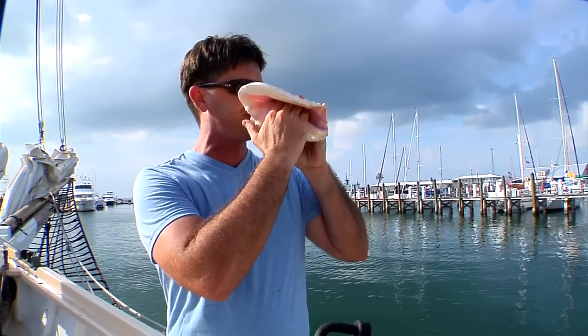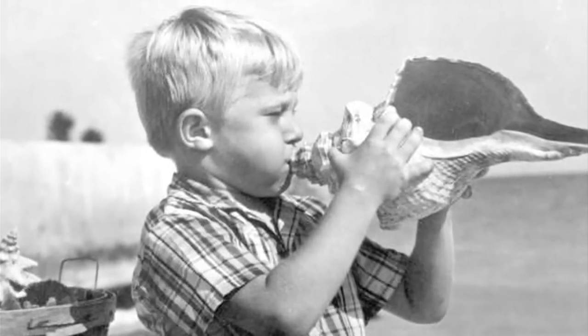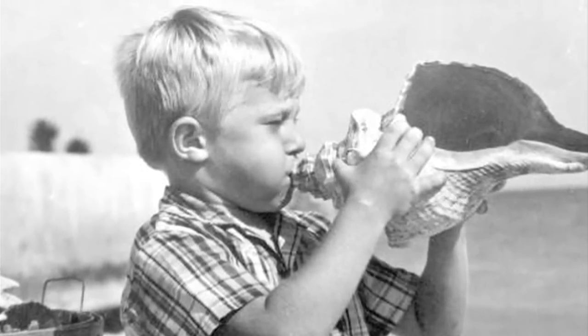I began blowing a conch shell probably as soon as I began being able to walk. My father taught me how to play, and taught my other brothers how to play the shell as well. The traditions of blowing a conch shell in the Keys and in Key West dates back several hundred years.